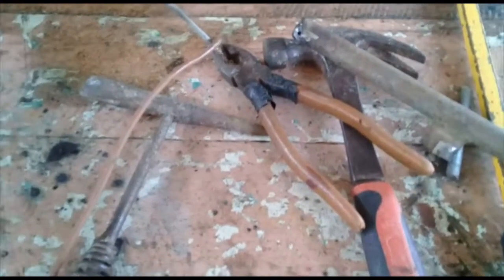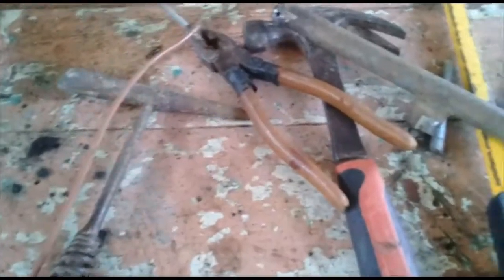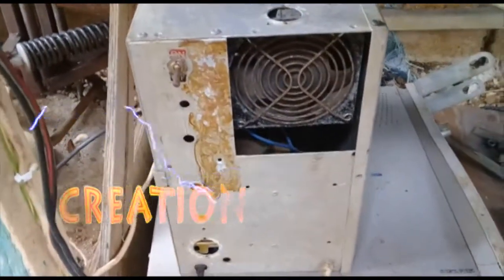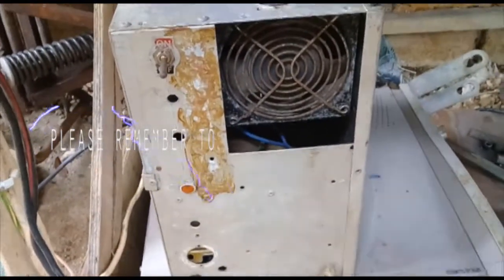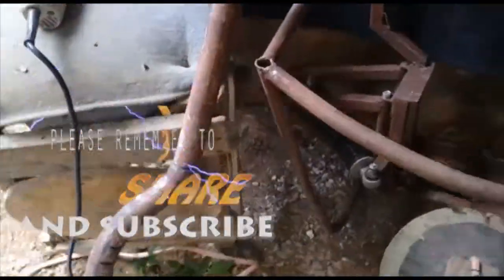Yes my people, I'm here about to make an electrode holder for my welding plant. As you can see my welding plant is here - I'm putting it together. I have to make a hole for it. I have a little clip here.